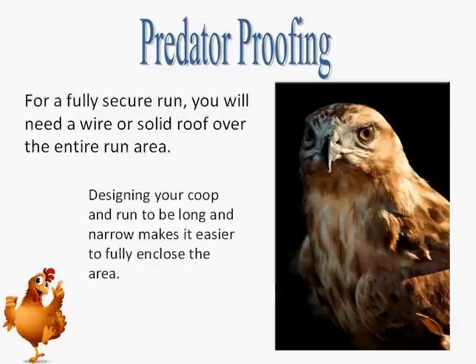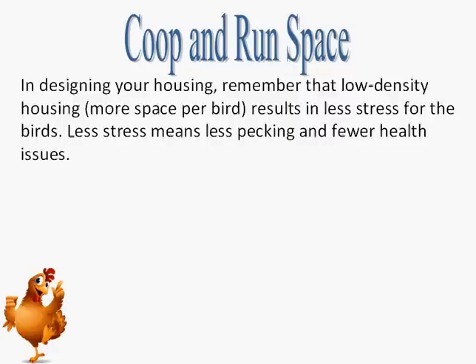For practical reasons, you may want to consider building your hen house so that the size and shape will allow the building to be used for storage or some other purpose if you decide to stop keeping poultry after a few years. In designing your housing, remember that low-density housing — more space per bird — results in less stress for the birds. Less stress means less pecking and fewer health issues. Consider providing considerably more than the minimum recommended living space per bird, with the opportunity to free range in a grassy area on occasion as well.